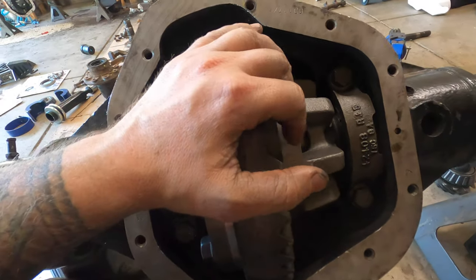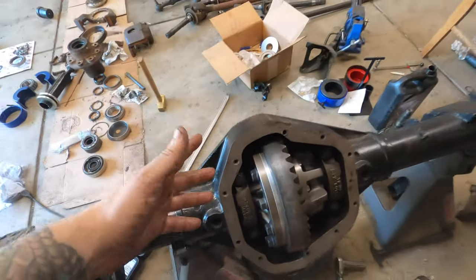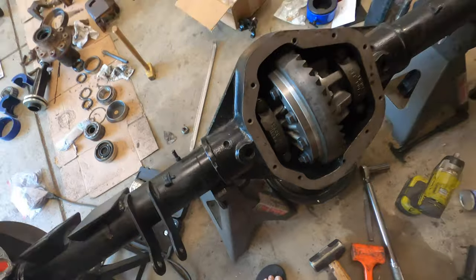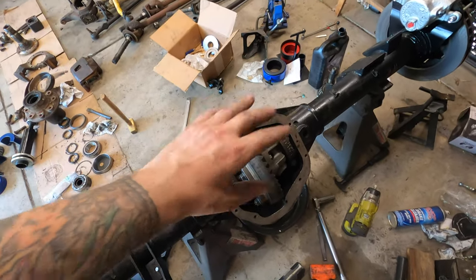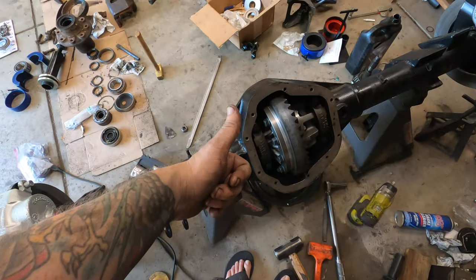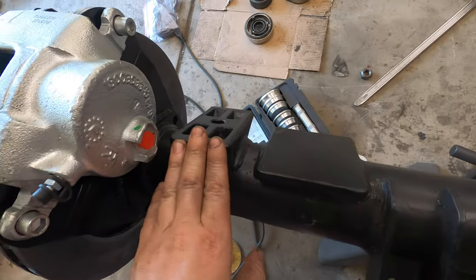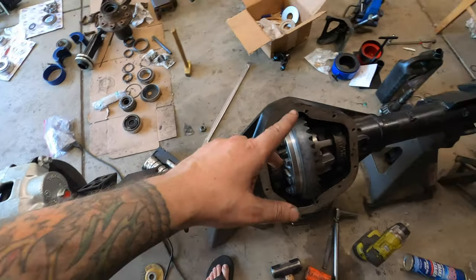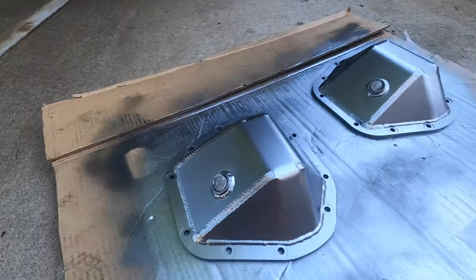We got the backlash set, then we started messing with the pinion — probably about three tries on that — and got it. Everything's looking really good. I didn't want to mess with this axle at all until I got the carrier in there and knew the gears were going to work, and they do. We've got a good pattern out of it, so we're moving forward. Next we need to cut off the shock mount, the pad, and the spring perch on each side. The last piece will be the diff cover getting paint on it right now — fancy shiny silver metallic paint for the diffs.